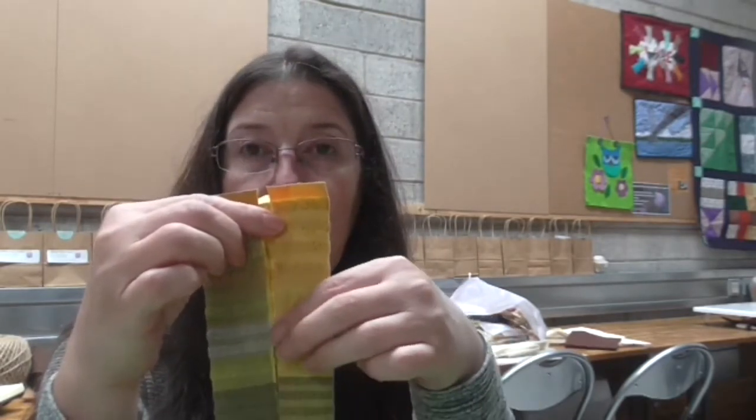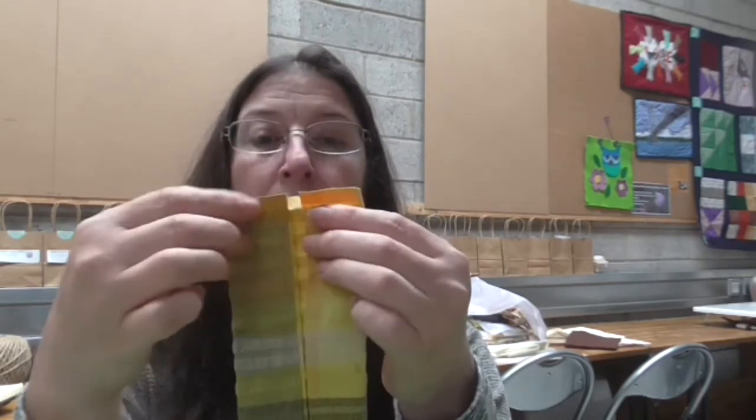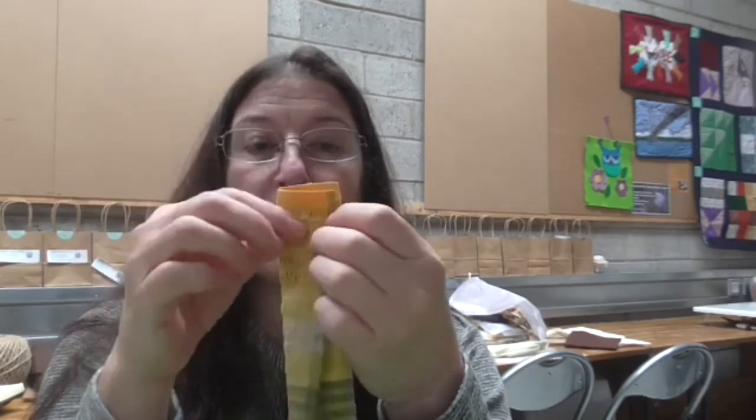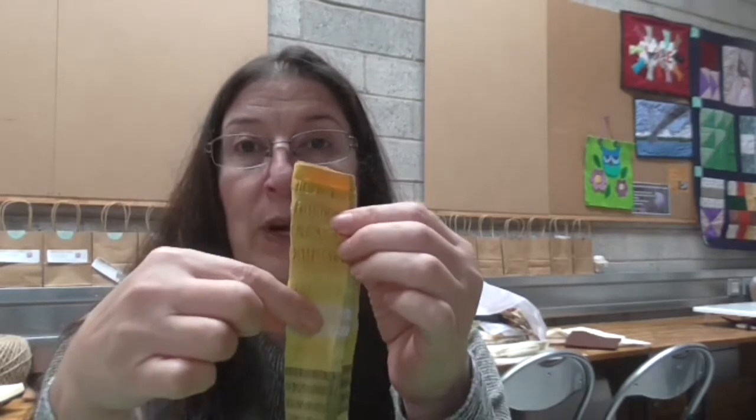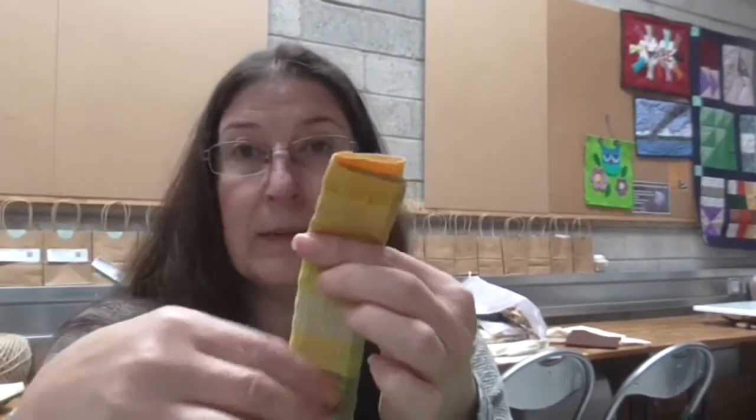Now you've got the two edges in the centre of your handle, so there are no raw edges. Then fold it over again — that should be easy because you've already pressed it. Fold it over in place and give it a press again. Do that for both of your handles and then you're ready to start sewing.